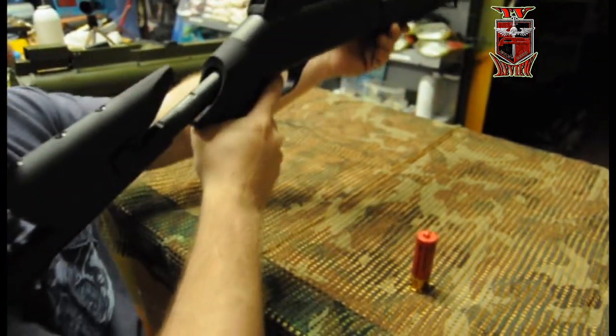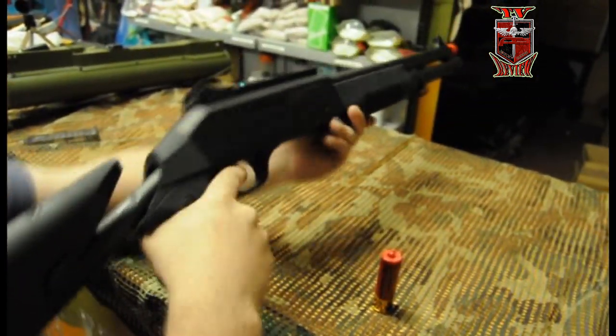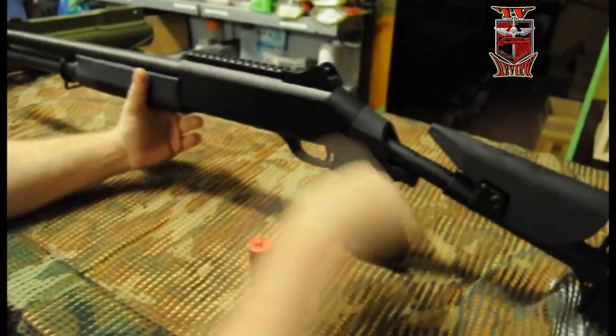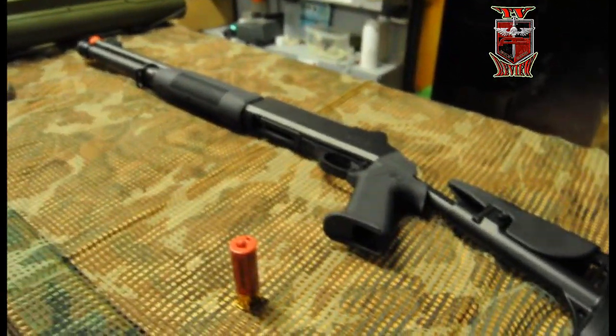Lo bueno de esta culata es que podríamos tirar la réplica sin que se moviera. Como podéis ver, tiene aquí arriba un RIS. Le podríamos meter un láser, una mira, lo que quisiéramos, sin ningún problema.